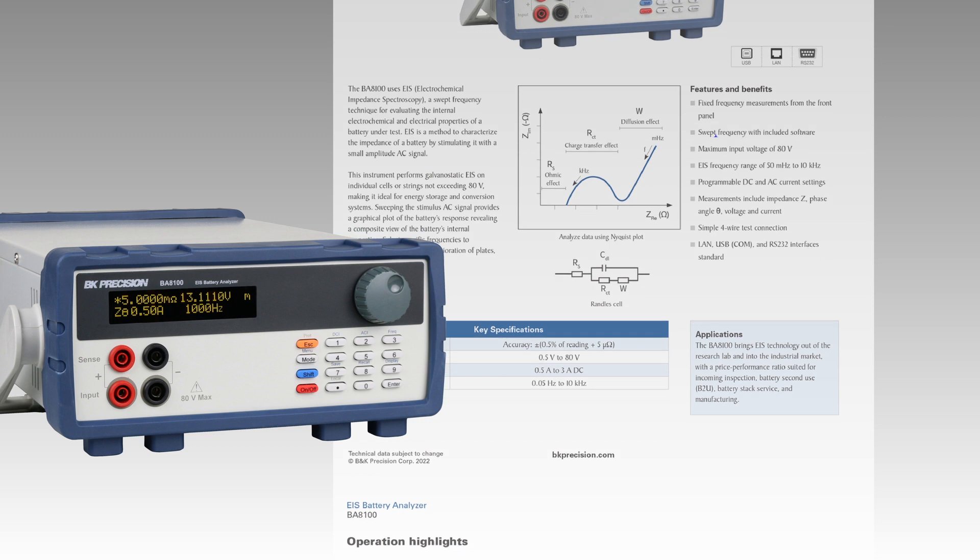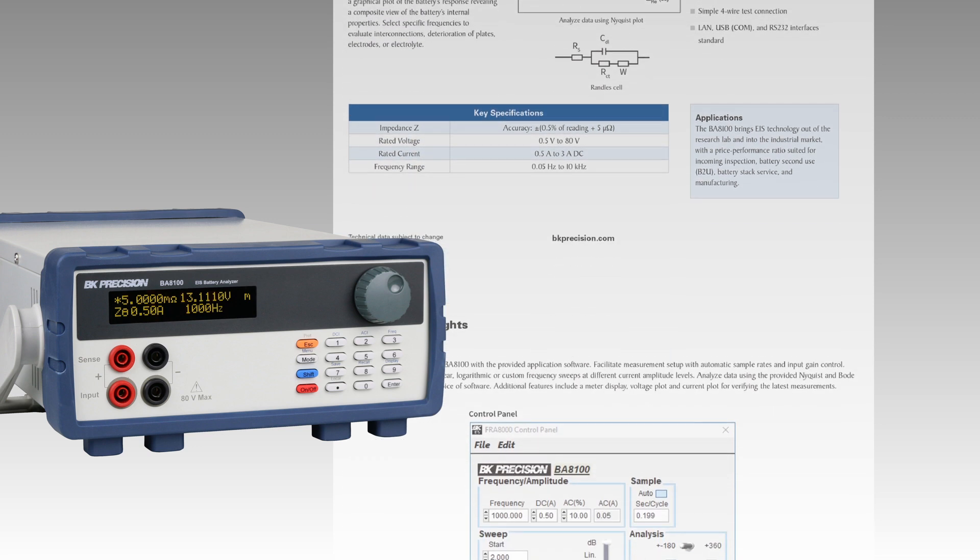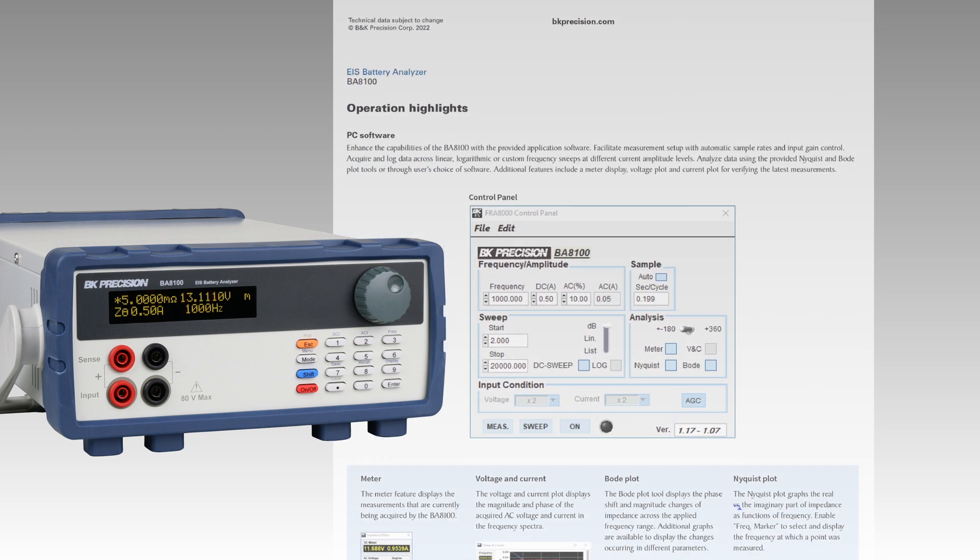If your measurements are out of range, use the self-test fixture to perform user calibration. For additional information on the BA8100, check out the product page and datasheet linked in the description below.